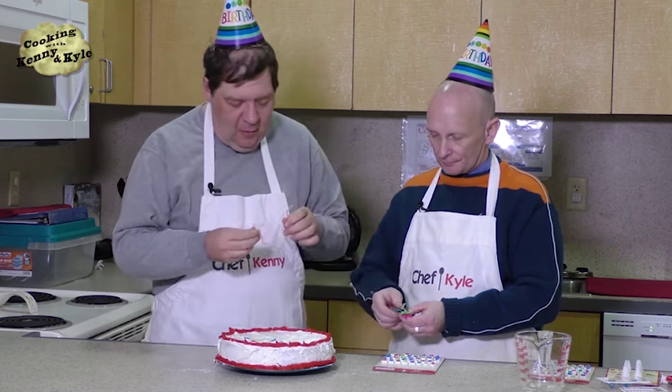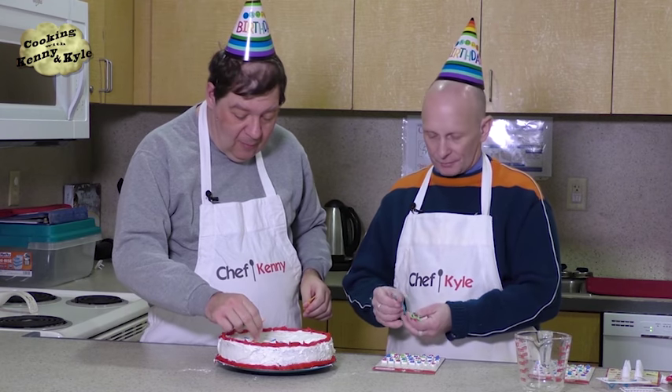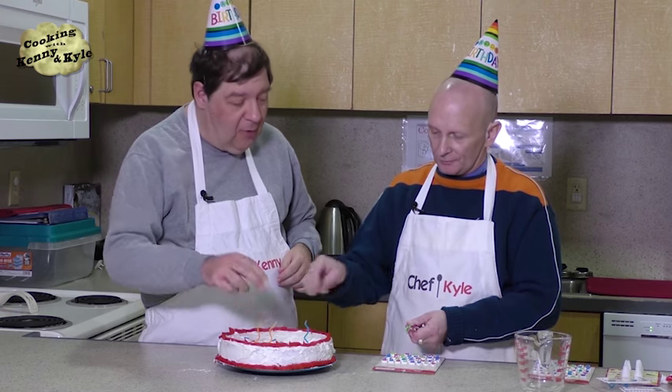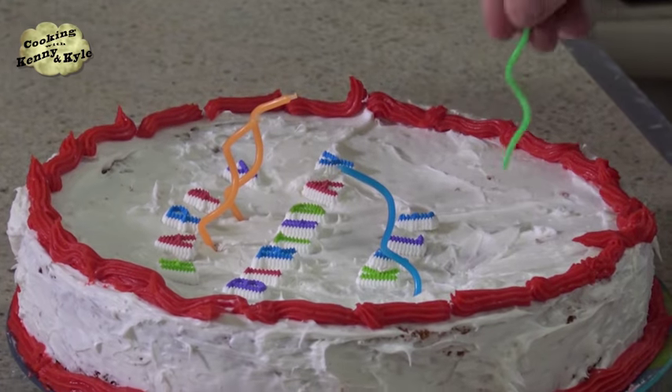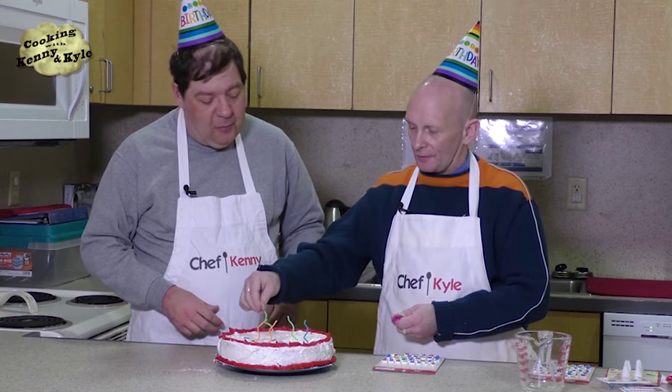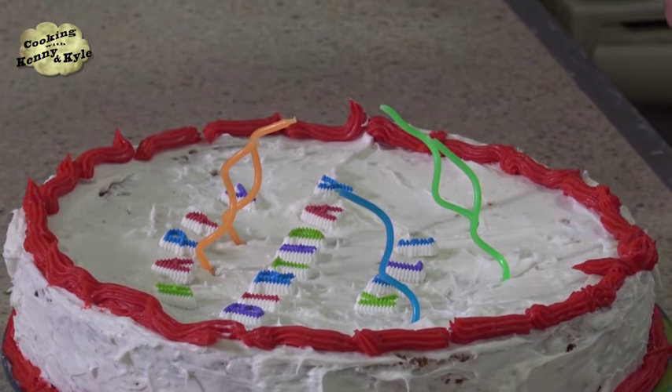I'm going to have you help me with these candles. We'll just stick them about — there's not room to do all 50 on my birthday cake, so we'll do one for each decade, maybe. No birthday cake is complete without candles.